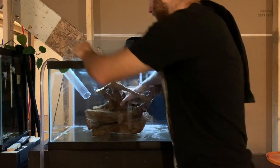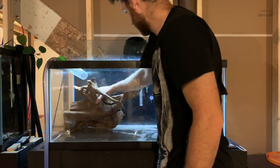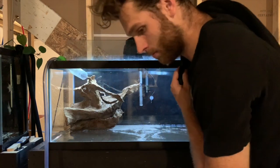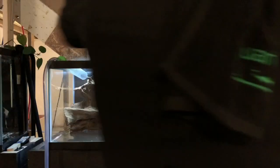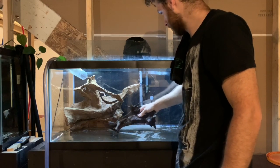Sadly, all the scaping process footage got wiped from the camera, so it's just going to be a quick shot — you won't get the full scaping process but you will get the final product. I hope you enjoy the cinematic look at it. I'll also show you what it looked like a week or two later, because the tannins from the wood really seeped into the tank and I think it looks awesome. Let's take a look at the finished product once it's all filled up.